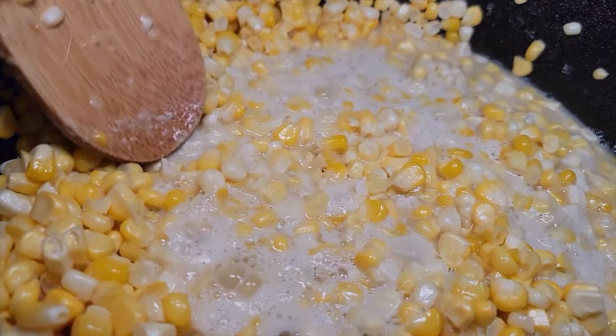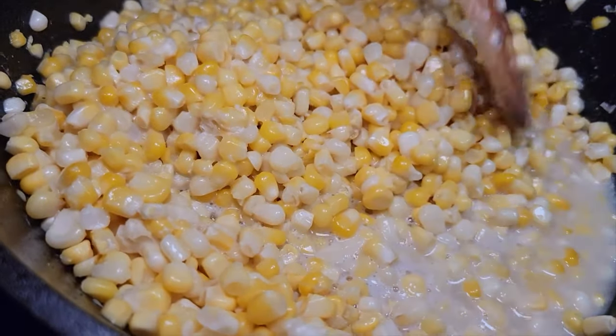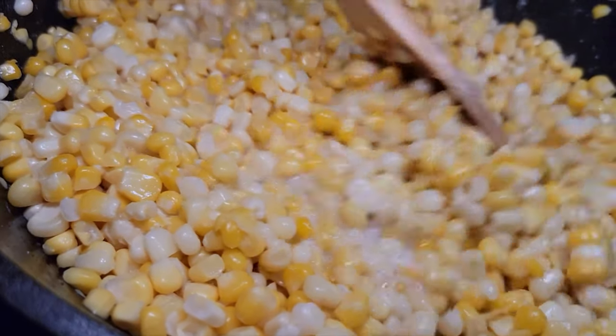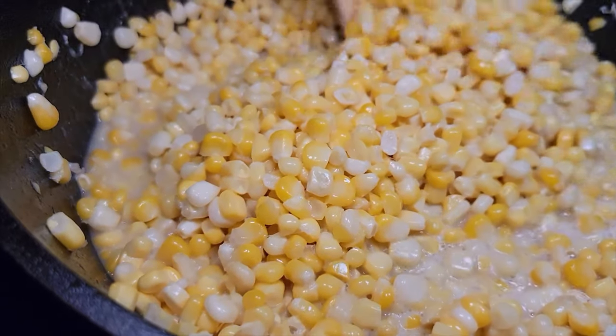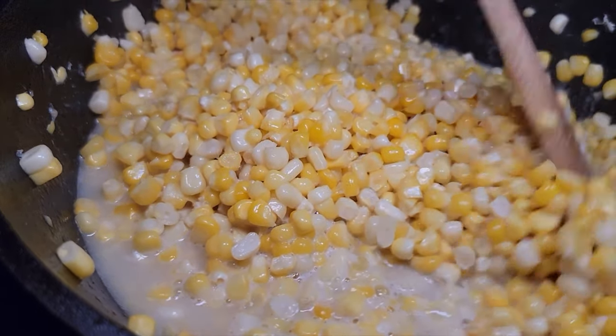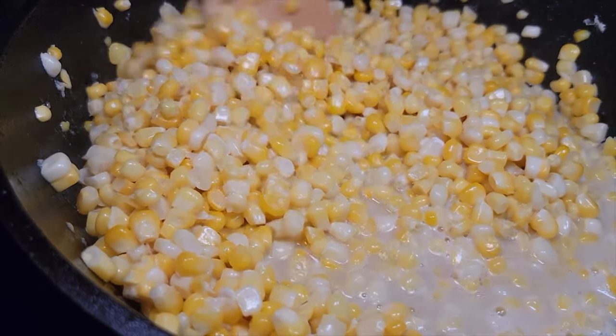The beauty of cast iron is it holds heat, but here's the key: you cannot have too high a heat on cast iron because as it heats up it gets very hot and it'll be hard to bring that temperature back down. We got this on medium-high heat and it's already coming to a boil. We're going to let this cook for about five minutes and then introduce that half and half with the cornstarch, and after that we add our secret ingredient and it'll be done.